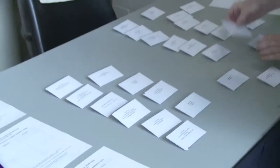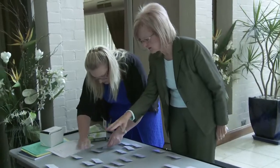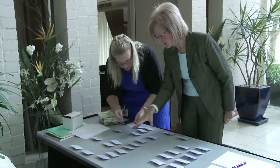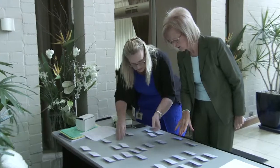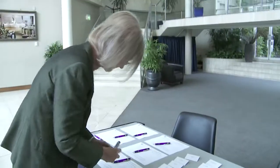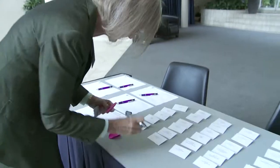The registration table can also display any brochures and flyers related to the workshop. Here we are sorting the name tags into groups and allocating table numbers. We're working out who should sit with whom so that we have at least one community member, one staff member and one community service provider on each table.